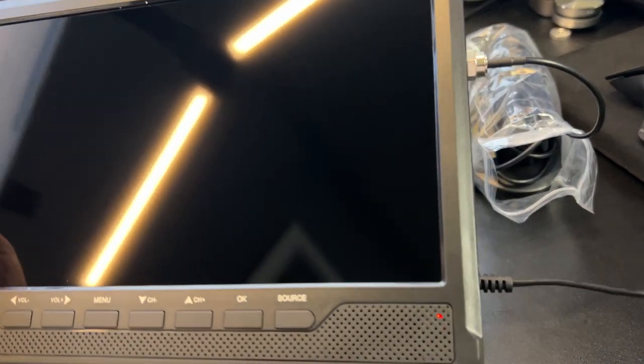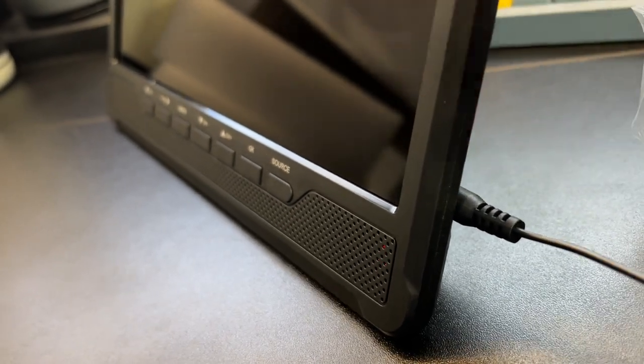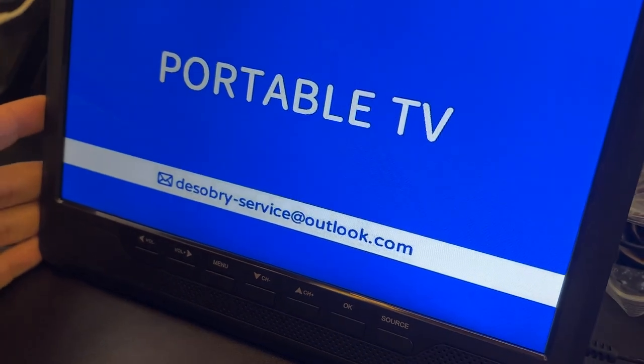This is a really cool device. It has a built-in HD TV antenna. The on switch is right here on the side, and once it turns on, you'll see that this is a portable TV.